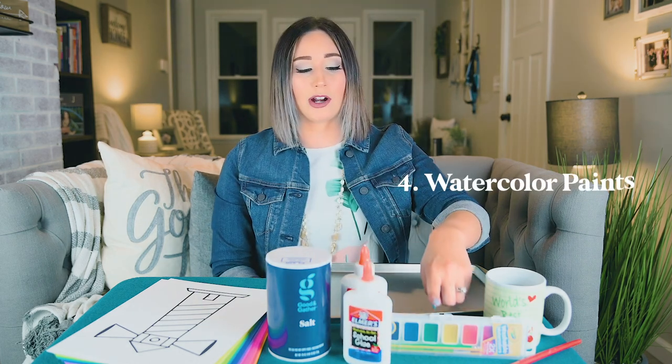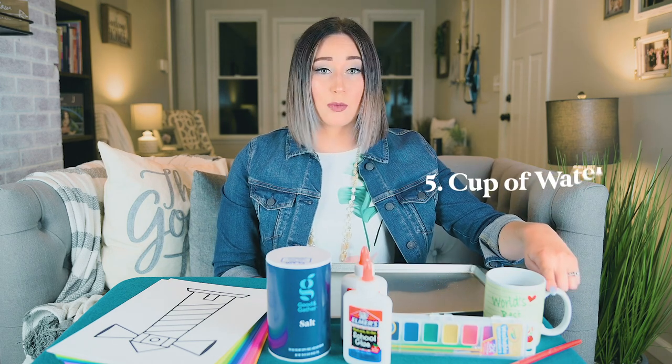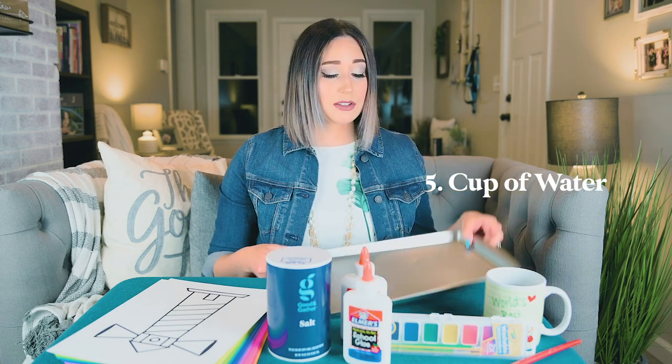You're going to need some watercolor paints. You can buy them in a set like this, or you can just use food coloring put into some water in a cup — that works just as well. You're going to need a cup with some water in it. And I also suggest using a baking sheet so that you can dump all the extra salt into the baking sheet so it doesn't get all over your table.